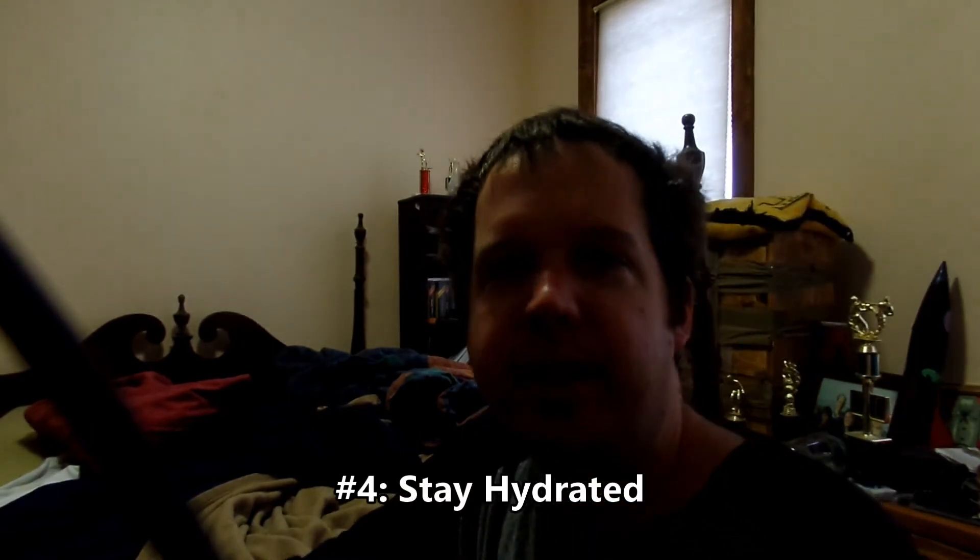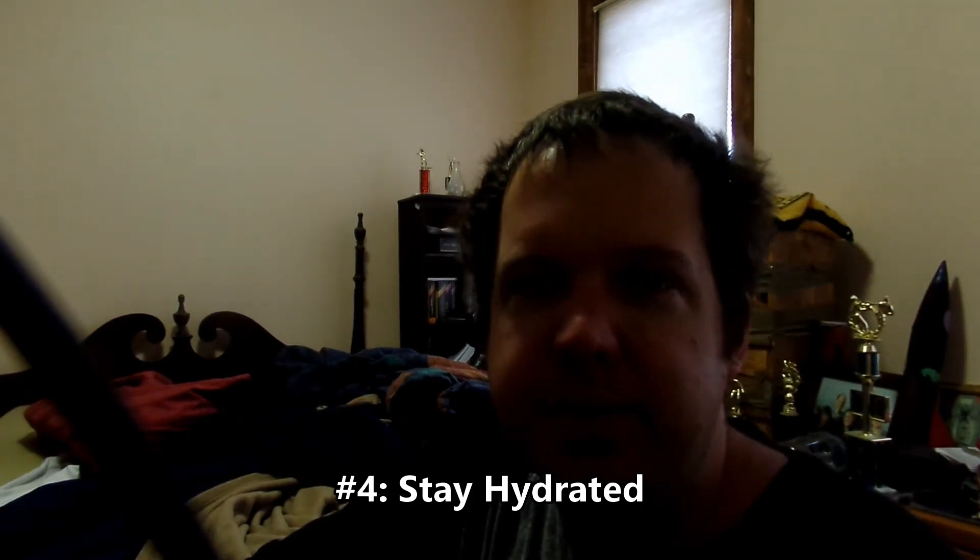Stay hydrated. One of the tips I've gotten over the years is that if your workout is going to total less than half an hour, go with water. But if you're going to do more than half an hour, go with Gatorade or some kind of sports drink.